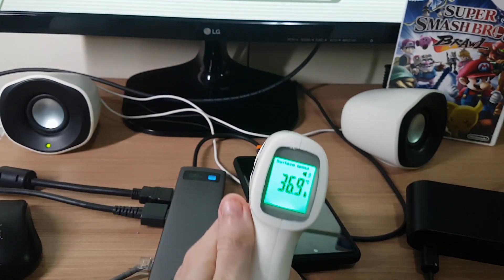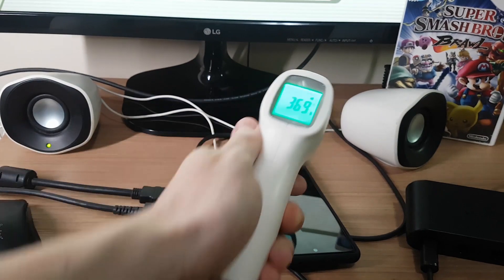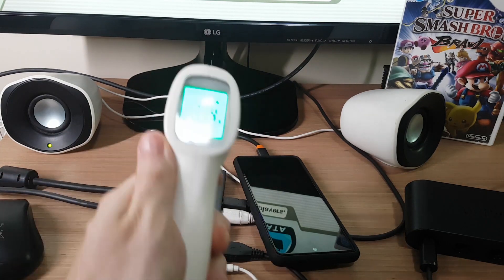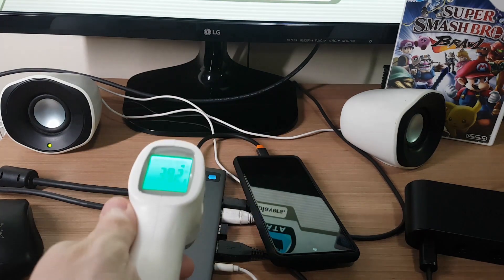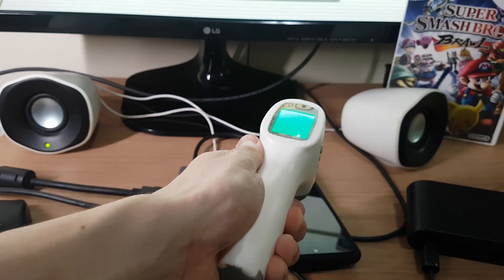Then I went to check the temperatures, and the phone is running colder at 36 Celsius. In the dock, the max temperature was around 39 degrees. It's a little bit hotter, but the aluminum body really helps dissipate the heat.